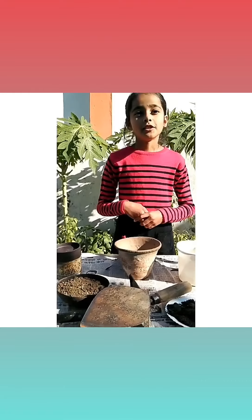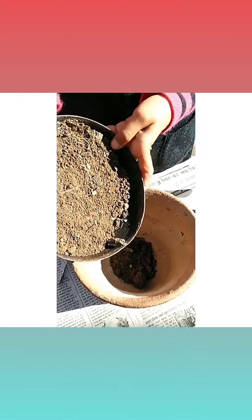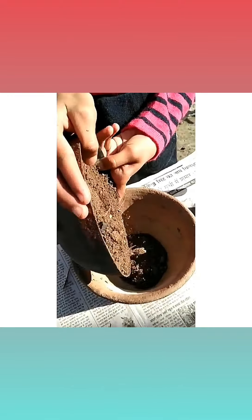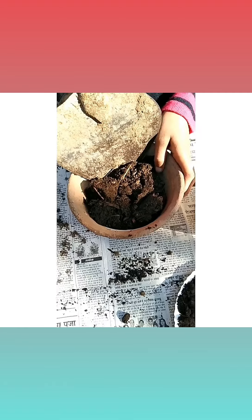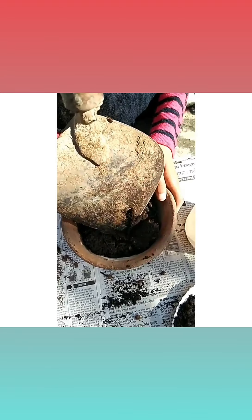Now let's begin. First, we will fill the pot with soil. We will add manure into it. We will mix it properly.